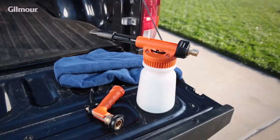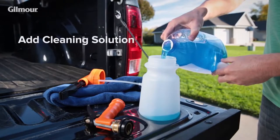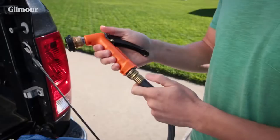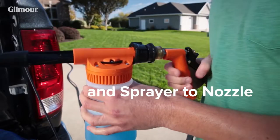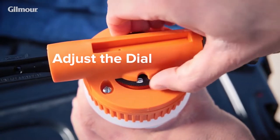Putting your cleaning sprayer together is a breeze. Simply pour the cleaning solution into the easy-to-fill mouth of the tank. Next, connect the tank to the sprayer and the nozzle to the hose. Finish by attaching the sprayer to the nozzle. To choose how much solution you want to release, adjust the dial setting.